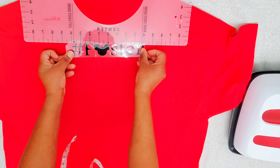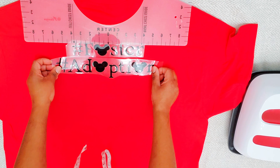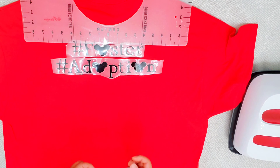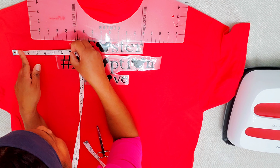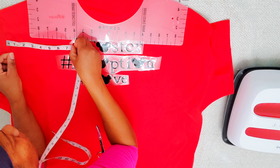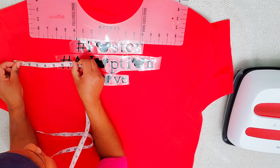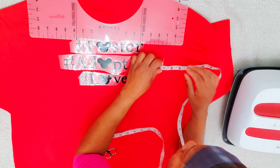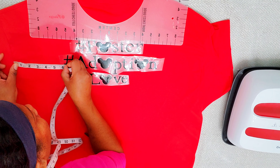I'm using my t-shirt ruler again, doing the same thing — measuring on both sides to make sure it's centered. We have 'Foster, Adopt and Love Because Family' for this shirt; that's what they want on the back. I'm not doing it piece by piece to be difficult — I'm just saving vinyl and fitting everything on my 12 by 24 mat. I'm measuring to make sure it's centered and not crooked when you put the shirt on — it should be in the middle, not right or left.